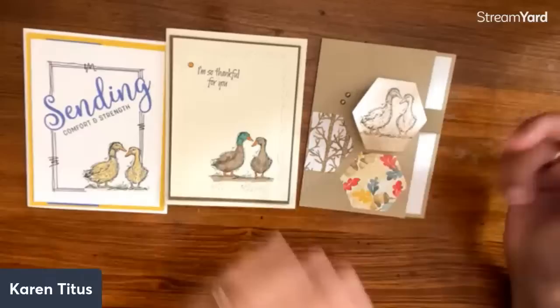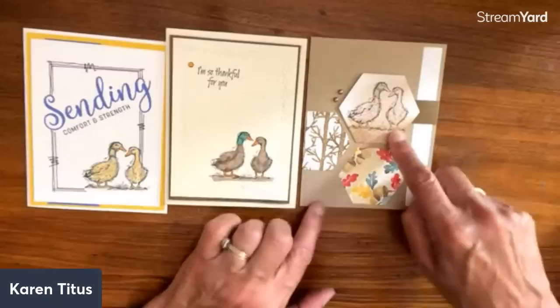We were showing how they were done with the diorama dies before; this one is done with the dies from 'Hello Beautiful' — the beautiful shapes dies. How cool is that! I just love that.